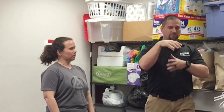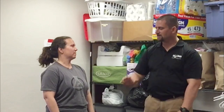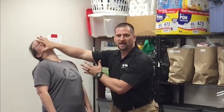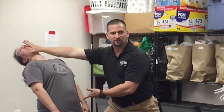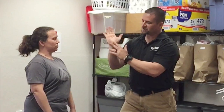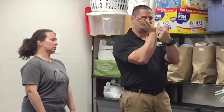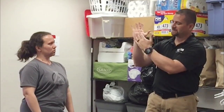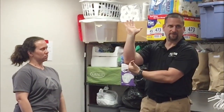Palm strikes — I teach them where you rotate the hand back and tuck the thumb in. You can come up and offset your attacker's structure, and follow up with all different kinds of strikes. The nice thing about palm strikes is skeletal anatomy: you're striking with the pads of your hand, and your wrist is fixed to your forearm so it can't wobble.